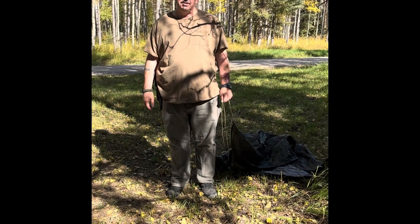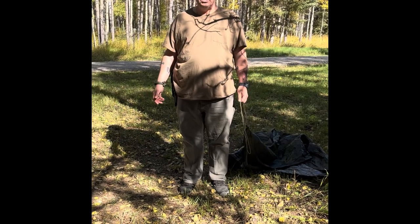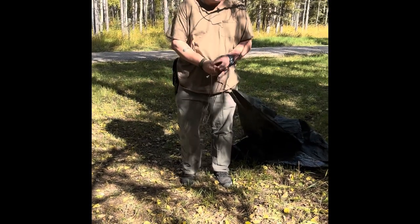Hey everyone, it's Jeff. I'm going to show you a quick shelter set up for windy days, rainy days. It's not going to be a pretty shelter, but it'll help keep you out of the wind and keep you dry.